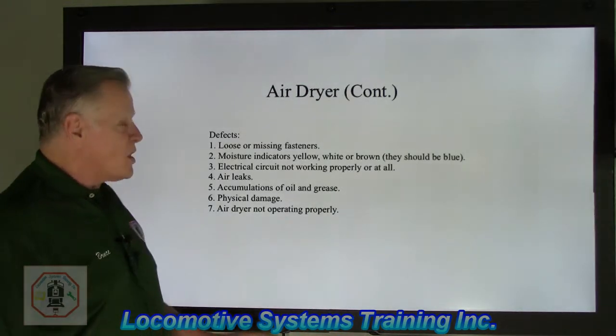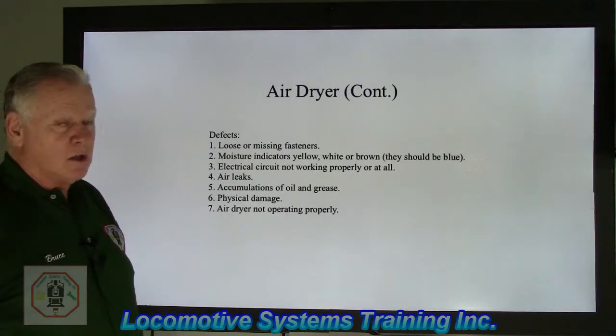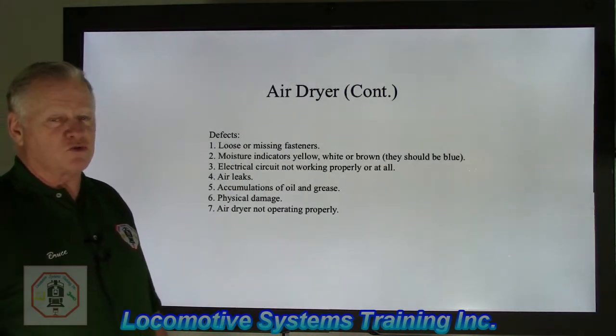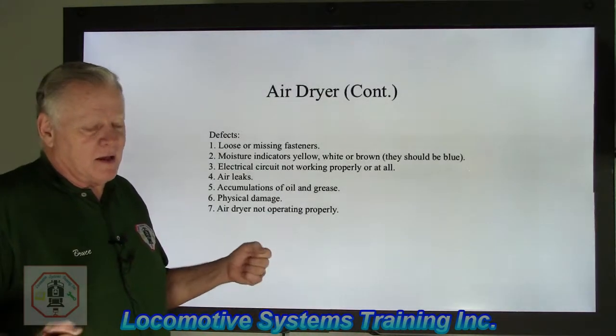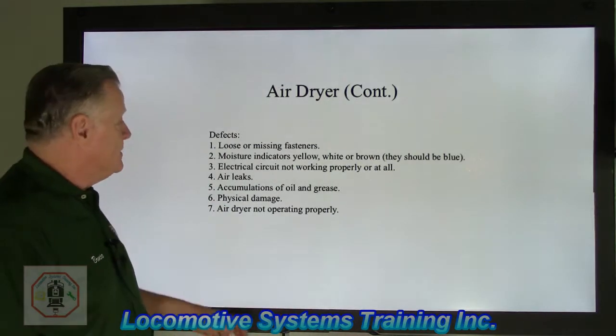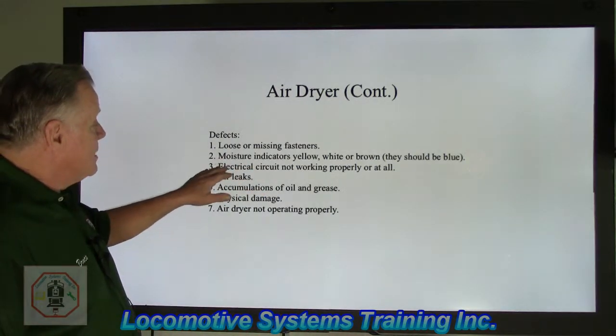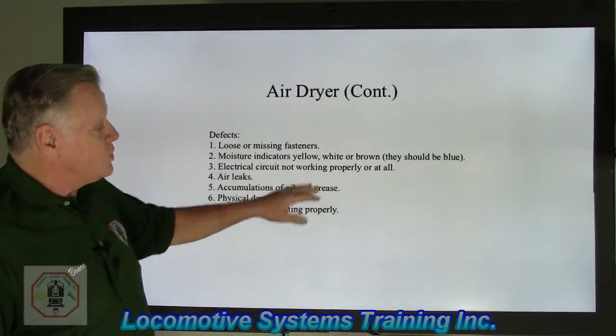Let's talk about the defects. Number one — and this carries over from last year — loose or missing fasteners. That's always going to be the first one, because it needs to be tightly held against whatever it's mounted to, otherwise that becomes a defect. Next: moisture indicators that are yellow, white, or brown — they should be blue.